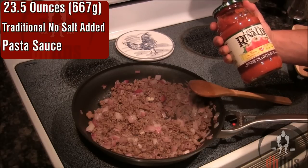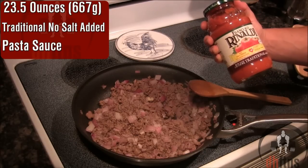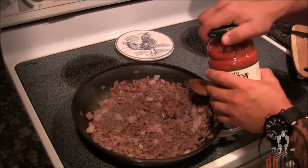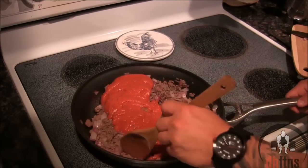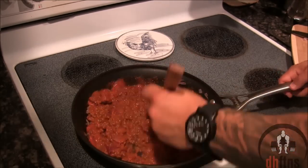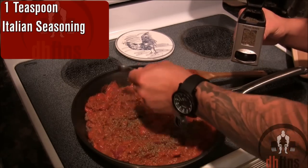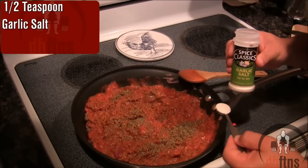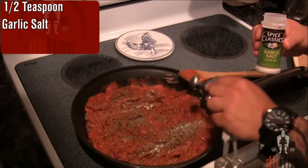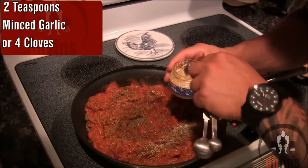Add in one jar — which is 23.5 ounces or 667 grams — of a traditional no salt added pasta sauce. Stir your sauce in, then add 1 teaspoon of Italian seasoning, half a teaspoon of garlic salt, and 2 teaspoons of minced garlic or 4 cloves of regular garlic.